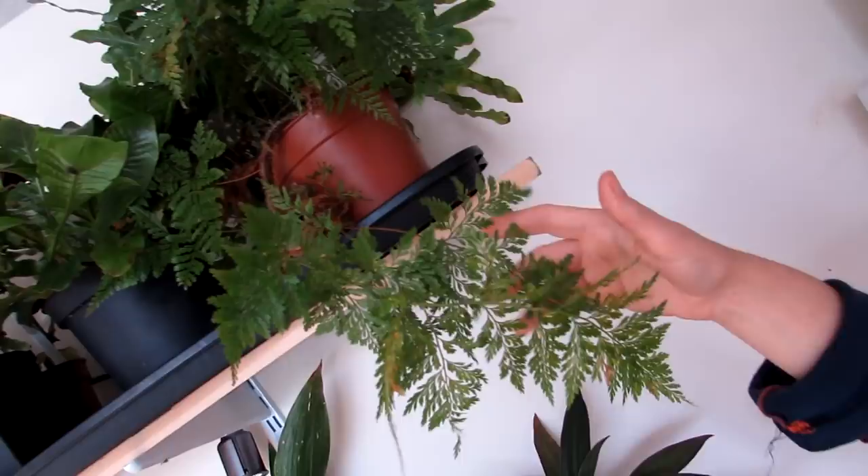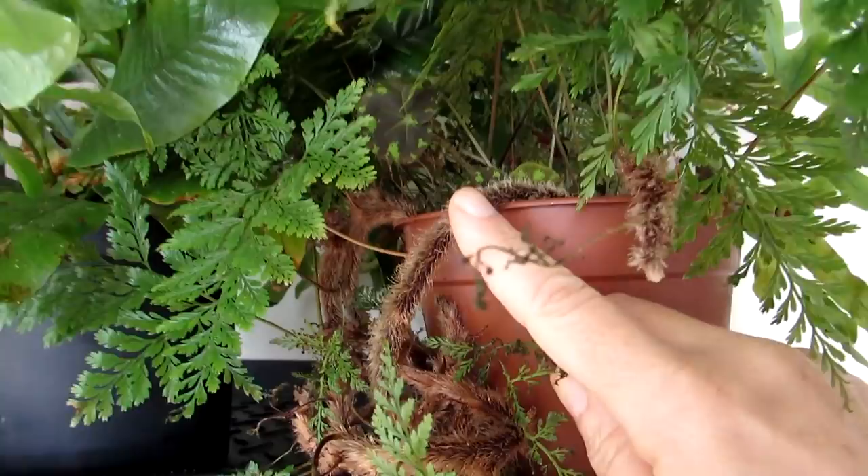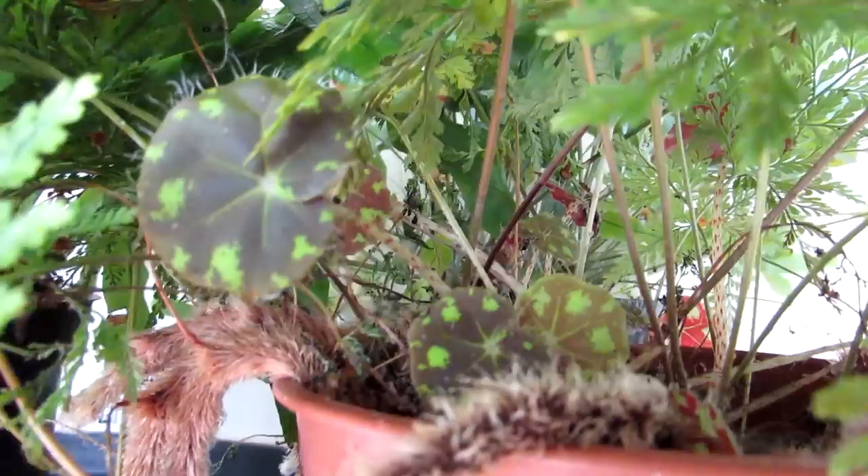At the top here we have another davalia — as I mentioned earlier in the living room — lovely furry rhizomes. And yes, we even have a little begonia growing in there! One of the leaves fell off the other plants, fell into the pot and just took root. When we pot this we're going to have to somehow separate it, but it seems very happy there. We have a couple of ferns — a big fern at the back, nicknamed the blue foot fern, giving a lovely blue colouration.